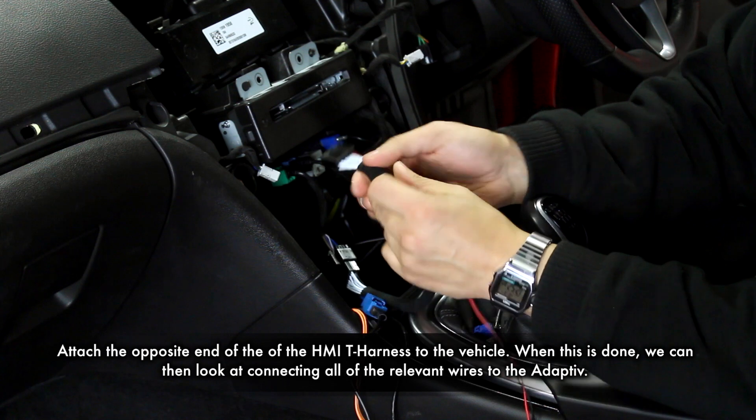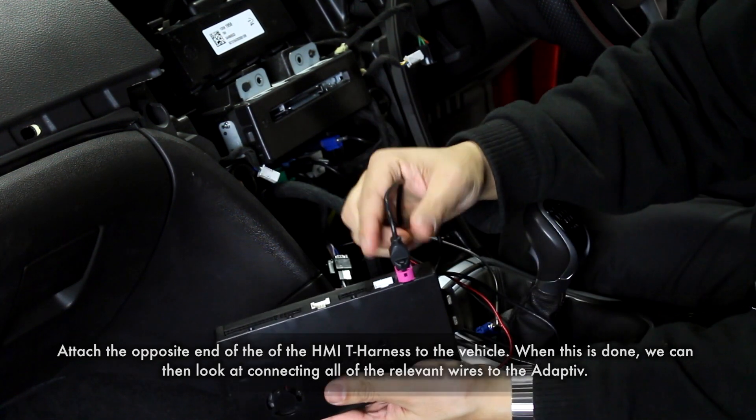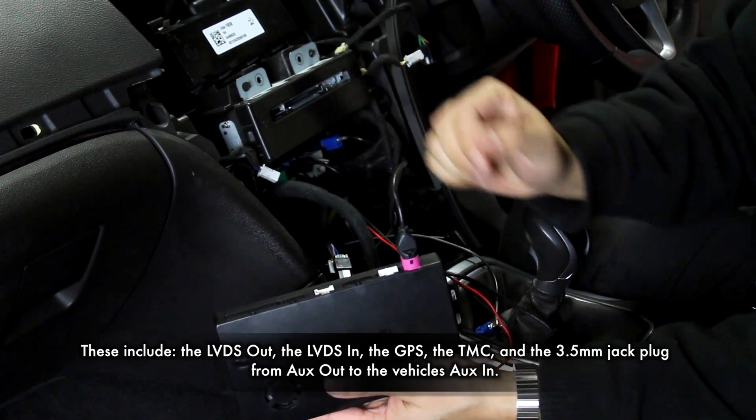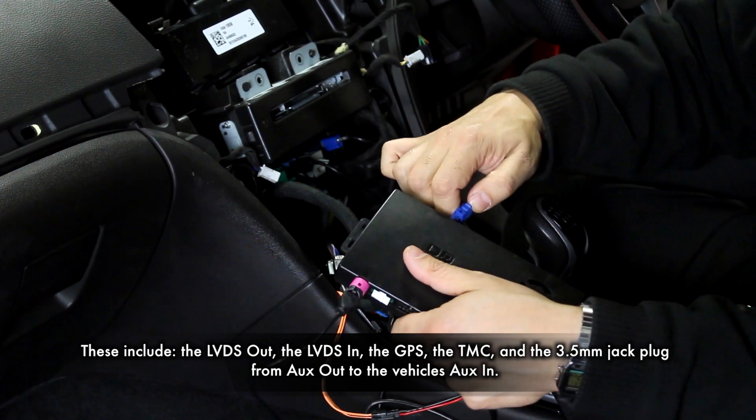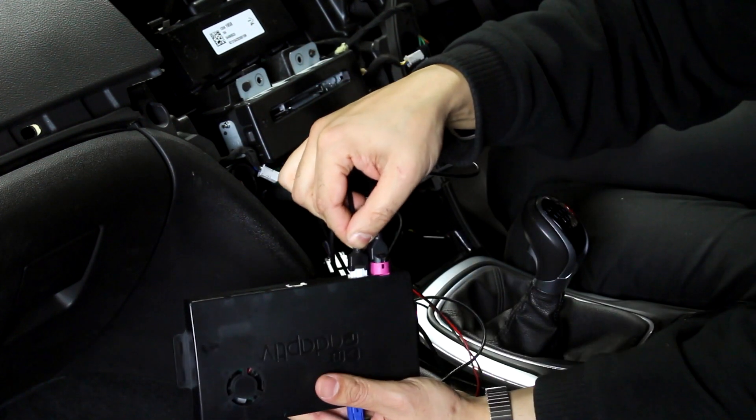Grab the other end of the HMI cable and plug this into the vehicle's HMI port. Begin to attach all of the relevant wires to the adaptive hub. These include the LVDS in and out, the GPS, the TMC, and for this vehicle, the 3.5mm jack.